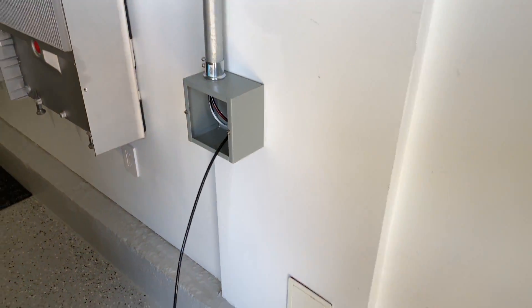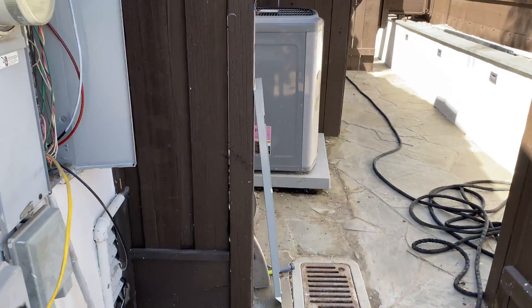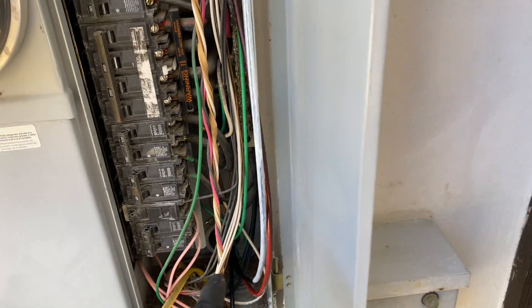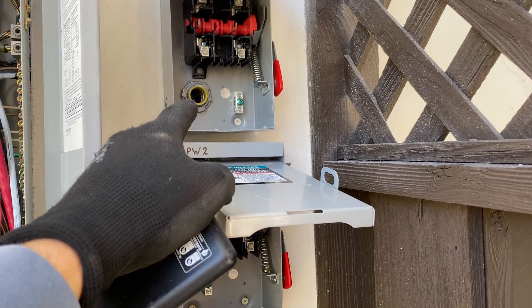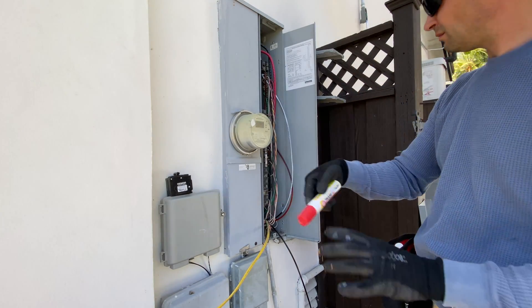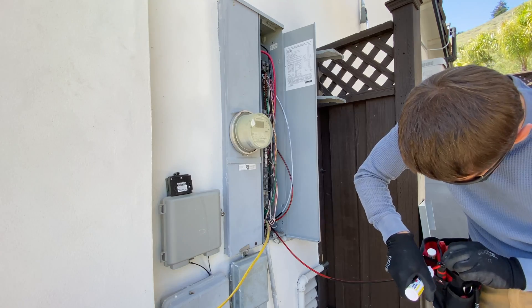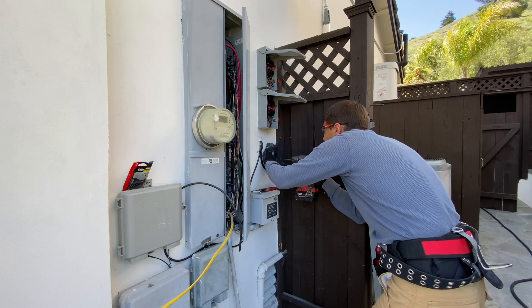The next step is to run wires from the main panel. From the 60 amp breaker it's going to go through conduits, end in the AC disconnect, and from the AC disconnect it's going to go through the Powerwalls. For leg 2 and neutral, we have to identify the wires. Usually I use electrical tape, but here I'm using a paint marker for the first time and it's speeding up the process a lot.